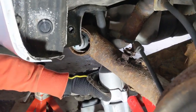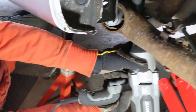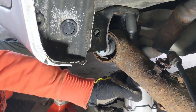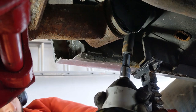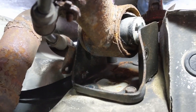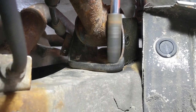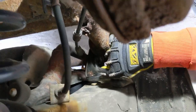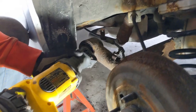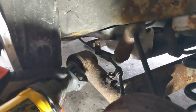With all the stuff in the way here like the exhaust shield and the exhaust itself, we're just going to take this out and remove the bracket to make life a little easier. With the bracket out of the way we've got a lot more room to work here, so we're going to start sawing out the inner board.